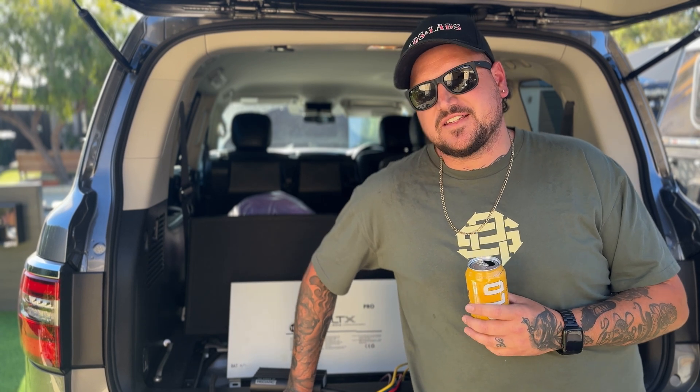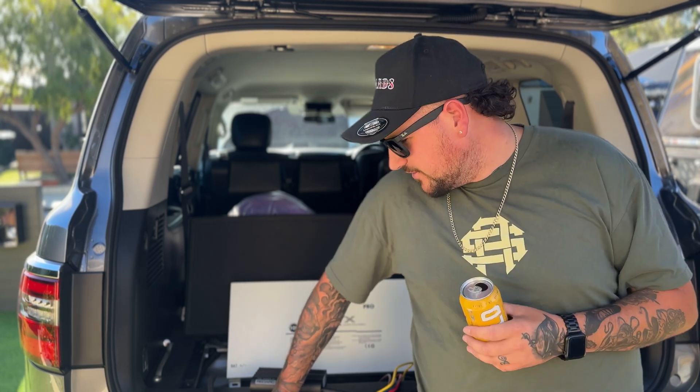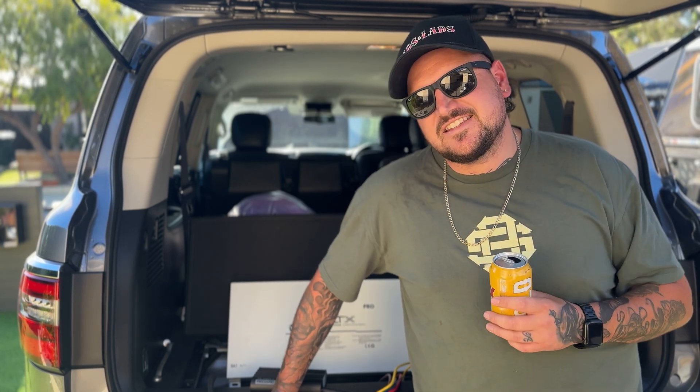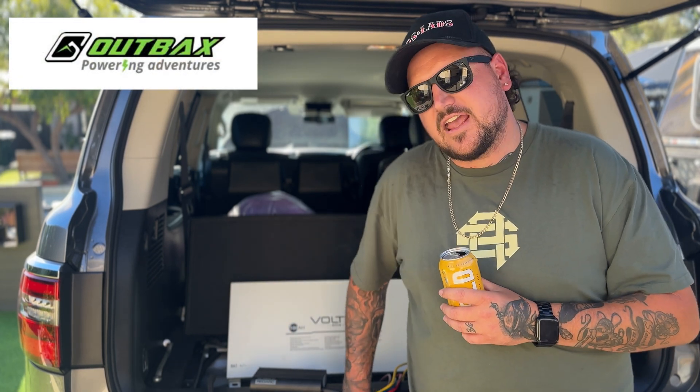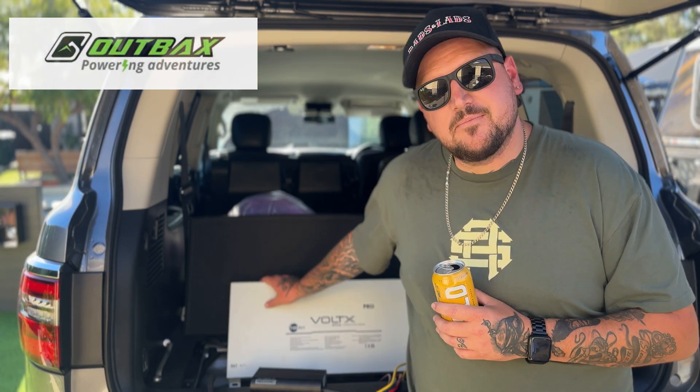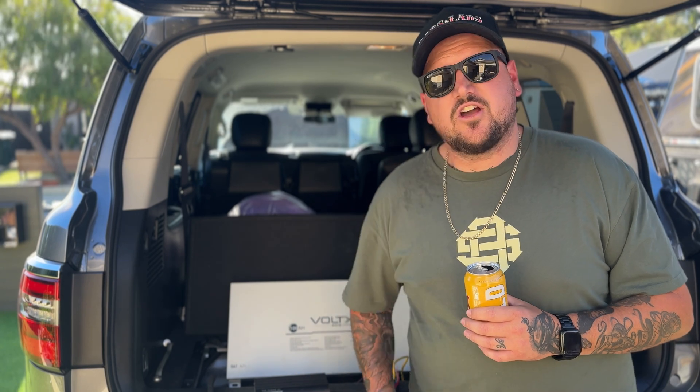Welcome back to another episode. Got the big Y62 in the driveway today and we're going to start doing some 12-volt stuff. Decided to start in the afternoon so I'll be doing it over a couple of days. The legends at outbacks.au have sent over the Voltex 100 amp lithium Blade Pro — it's a slimline lithium battery, weighs about 15 kilos. I'll put all the specs and the website link down in the description.